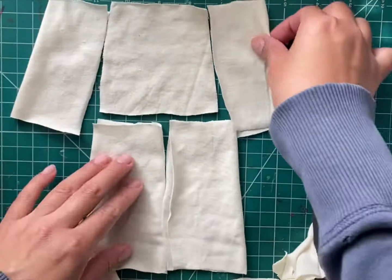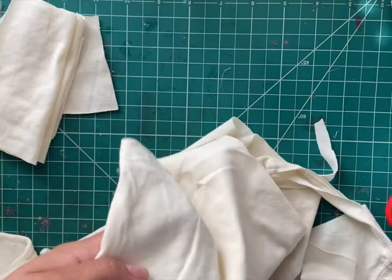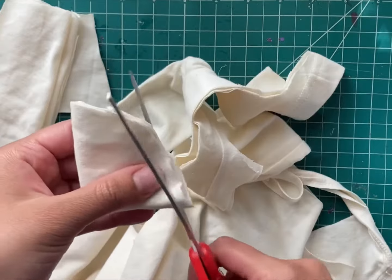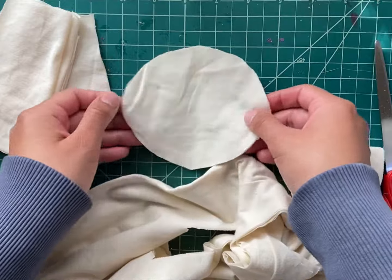Once you are done cutting the arms and legs, we move on to the head. We take the sleeve part of the shirt, fold it in half, make a sphere and fold it to get the head.